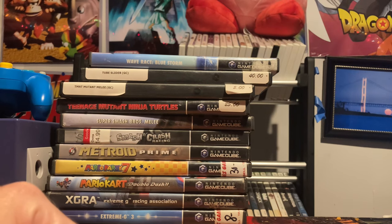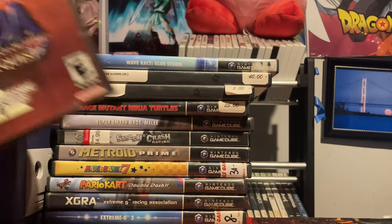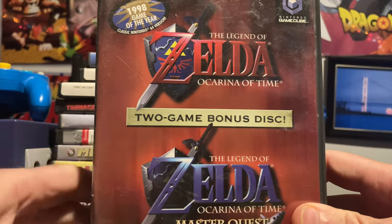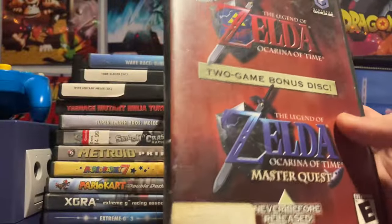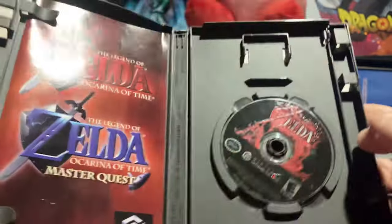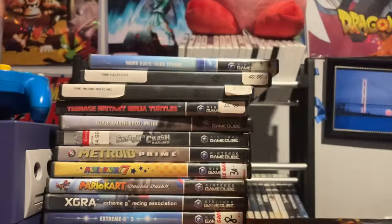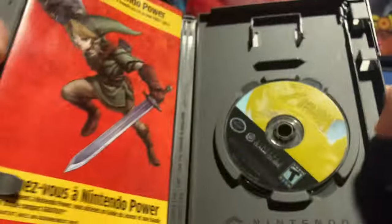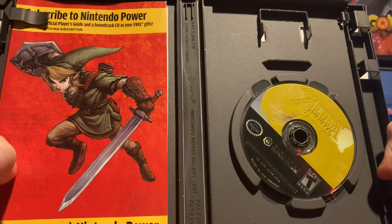The last three I'll group together — easily among the best games on the Nintendo GameCube. They're all Zelda games. First up: Legend of Zelda Master Quest Edition, complete, and it's survived with me since I was a kid. I can't go wrong with Ocarina.